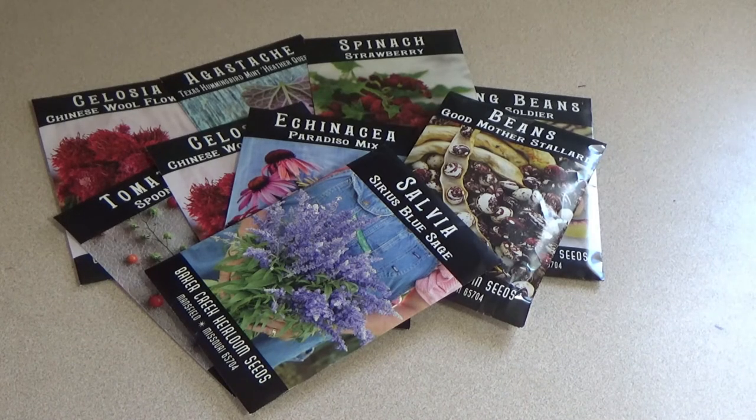And for five years: celery, cucumbers, eggplant, lettuce, muskmelon, pumpkins, radish, spinach, squash, turnips, and watermelon.